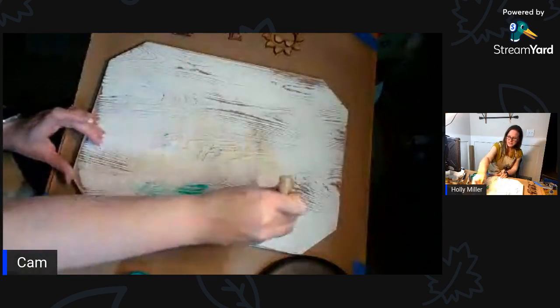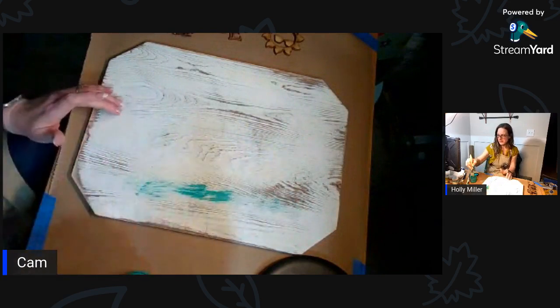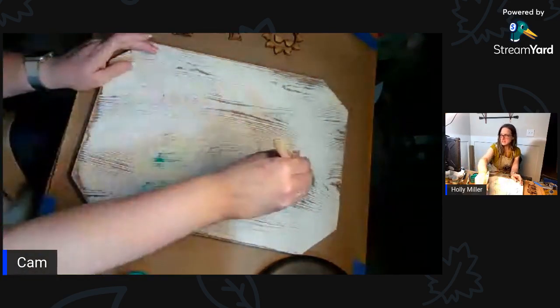I'm just going to brush some of this on and then take my spray bottle and wet it down a little so it looks like just a wash. I like the white but it's not as beachy as I wanted.